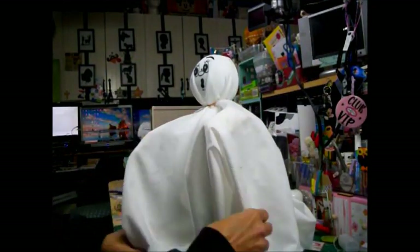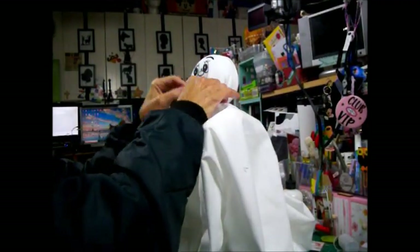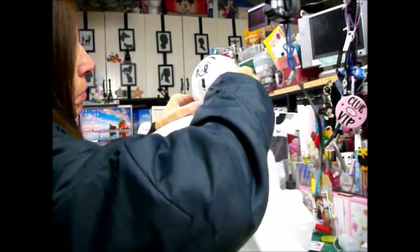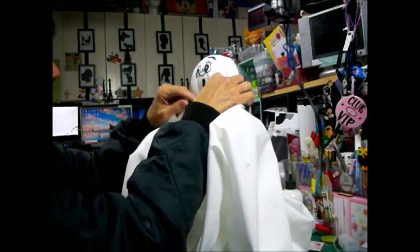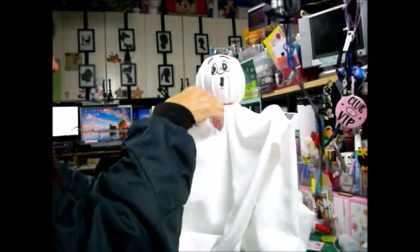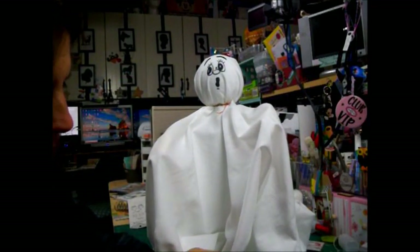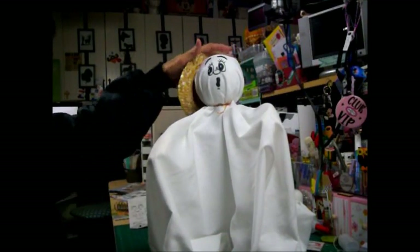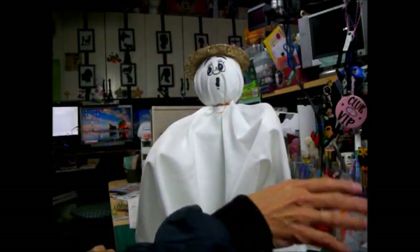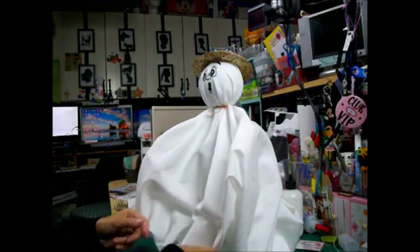Doesn't he look scary — so beautiful! This is the daddy. I'm going to just pull the material down and foo-foo it a little. In the first video you saw that I hauled these from Hobby Lobby. Isn't that cute? That's his hat. He's looking pretty darn good — very ghostly.